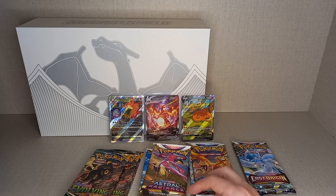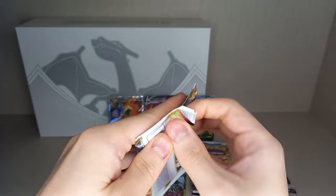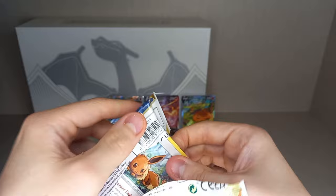Moving on to my favourite underappreciated set — Astral Radiance. It has a pretty good pull rate, has a Trainer Gallery, and has Alt-Arts. No massive Alt-Arts, but still has Alt-Arts in it.